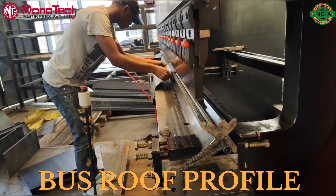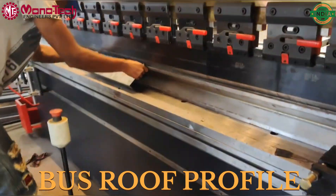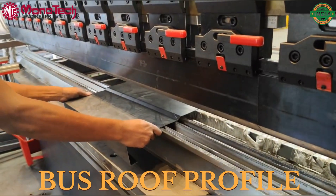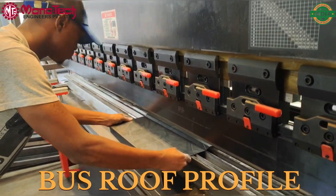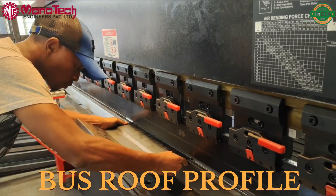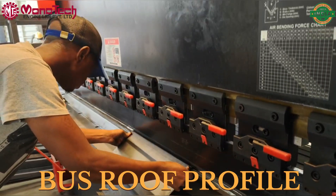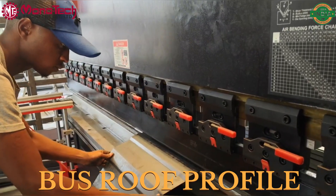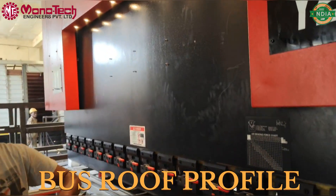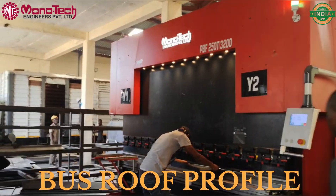Now you can see a bus roof profile, which is a complex bend, being bent in front of you. The operator from Kenya — the end user — has been trained by our engineer and is able to bend it himself. He has done the setting and the programming himself, and he is able to bend the bus roof profile so easily. You can see the speed and accuracy of the machine — the profile has been made.